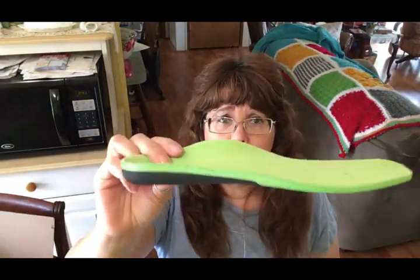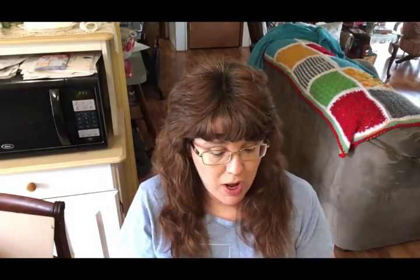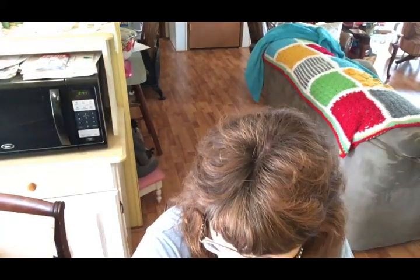These are some shoe arch support inserts I purchased off Amazon. I cannot make them work in any of my shoes — when I put them in, my shoes are too small for me. I decided to just donate them rather than go through the hassle of sending them back. I also have two little vases from the Dollar Tree. I've since gotten some milk glass vases that I like better, so these have just been sitting in my craft room taking up space — donating those too.